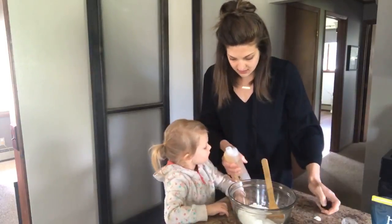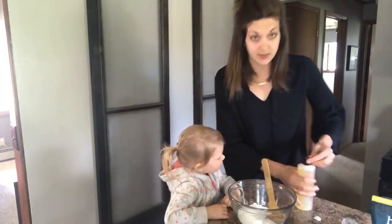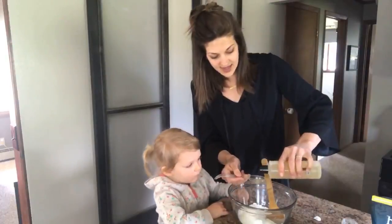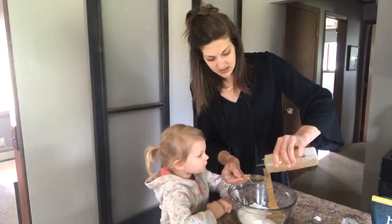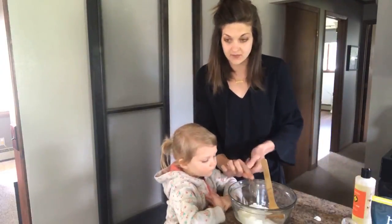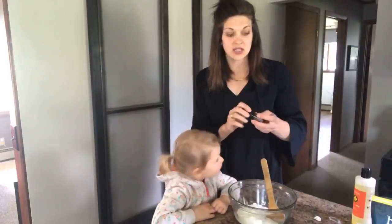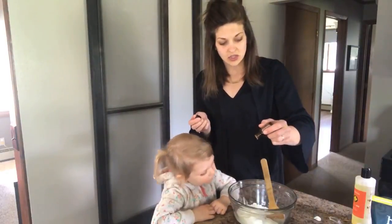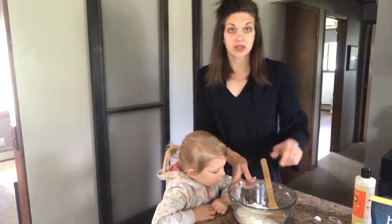Do you want to smell it? Does it smell good? We need a tablespoon of that. Welcome to our DIY cleaning kitchen. One tablespoon of that, and then five drops of grapefruit. So it's literally just those four ingredients: baking soda, citric acid — one, two, three, four, five drops — grapefruit oil, and On Guard cleaner concentrate.